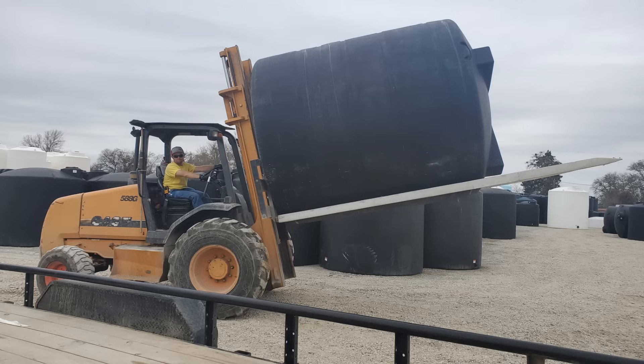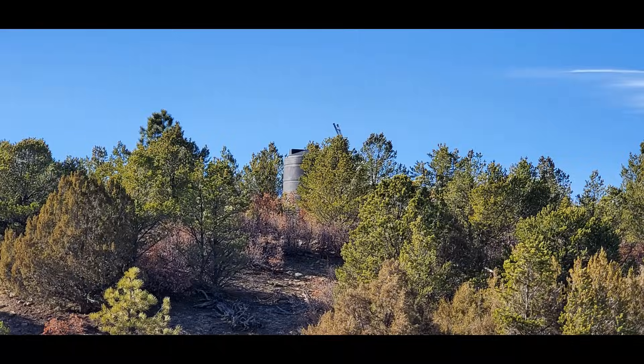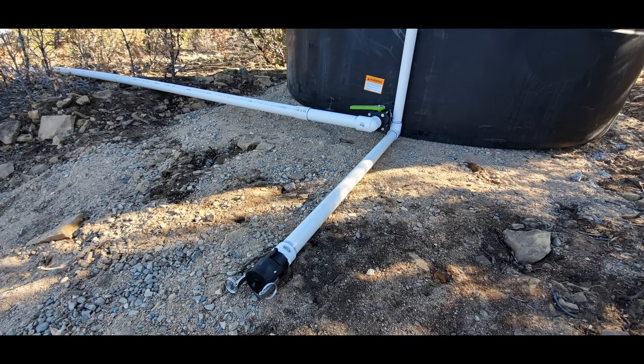Here's a water tank Mrs. Aircrete and I recently picked up down in Texas — it's a 3,500-gallon water tank, a big boy. I mounted it up on the top of a hill on the property so I'd have some gravity feed. We haul water — I go pick it up with the pickup and pump it in through this bottom pipe.